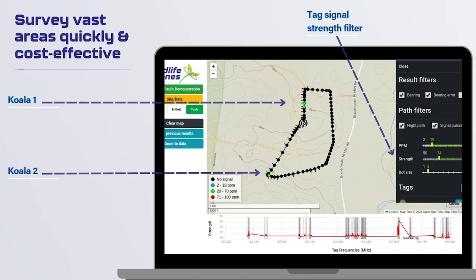In the results filter on the right-hand side, about halfway down, you can see a strength slider. By moving the strength slider to the right, we can progressively remove the weaker tag signals. This isolates the strongest signals, which provides the position the Dragonfly was in when it was closest to the tag. In this instance, we can see we've located two different koalas at different ends of the scouting flight.